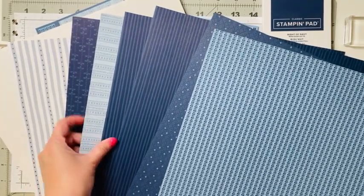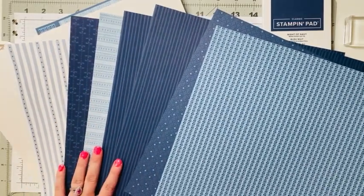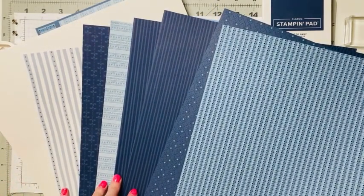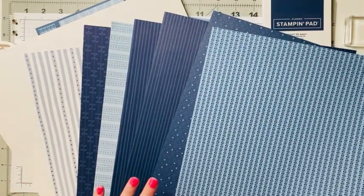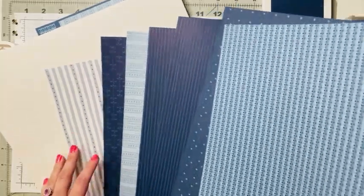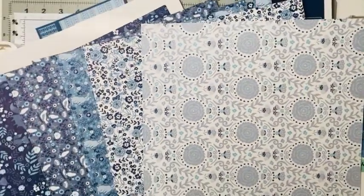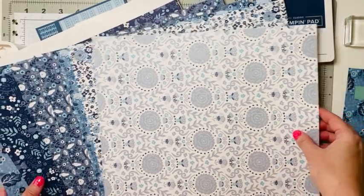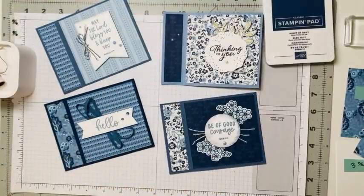You have two sides to choose from in all our designer series paper. And if you're watching this in June of 2023, all of our designer series paper packs are 15% off, so this is the time to stock up on your favorites. That's what I'm featuring today.